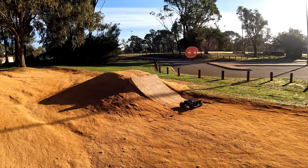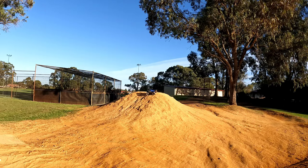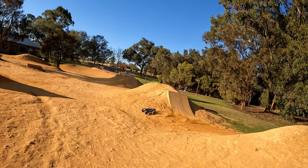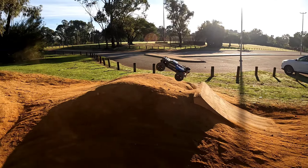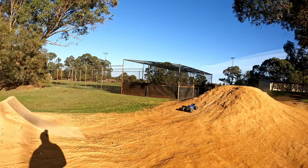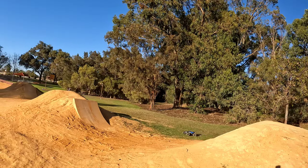Suspension feels really good. Yeah, it just goes good, this car. Yeah, nice and dialed in, and it just handles wicked.